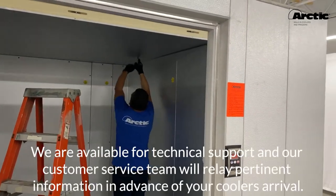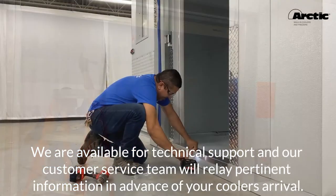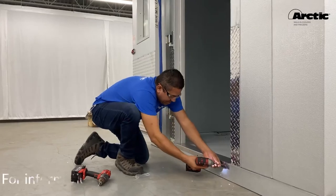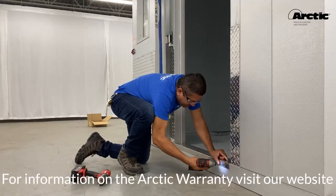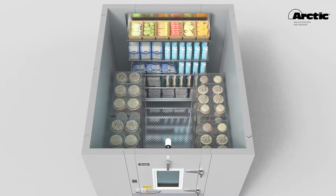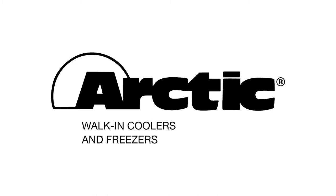We are available for technical support and our customer service team will relay pertinent information in advance of your cooler's arrival. For information on the Arctic warranty, visit our website. Feel free to contact us at support@arcticwalkins.com with any questions about cooler installation. We look forward to hearing from you and working with you every step of the way.